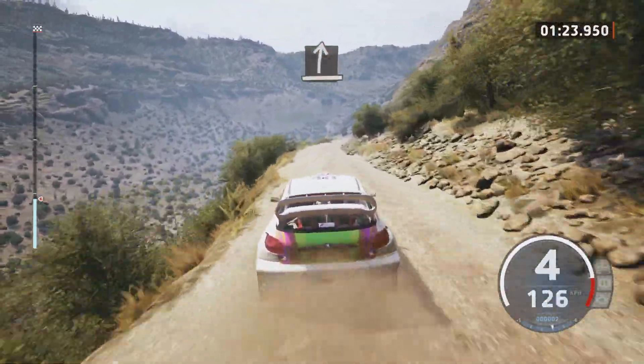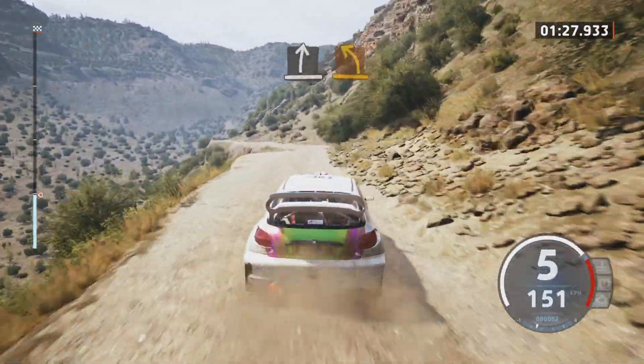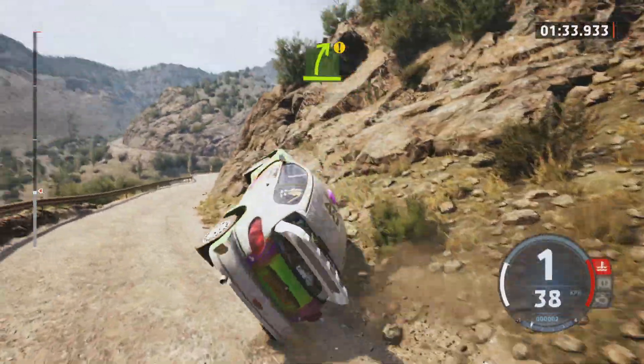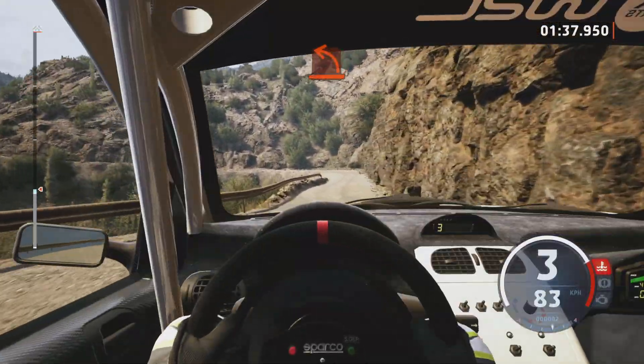And slight right, slowly. Slight right, medium left. Caution, easy right.